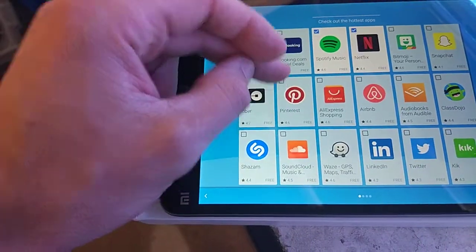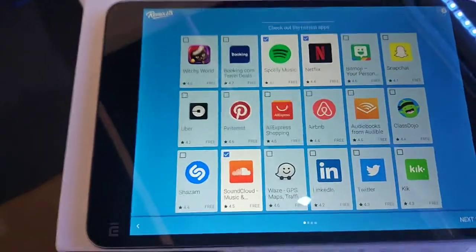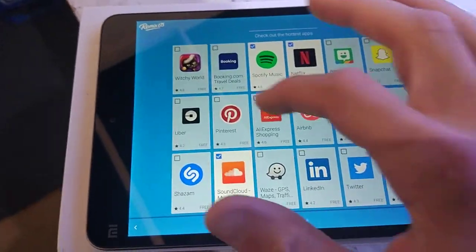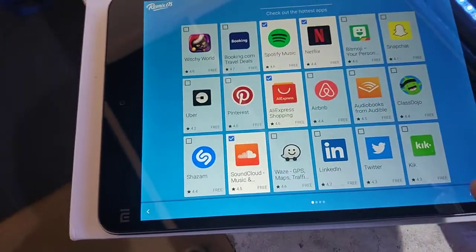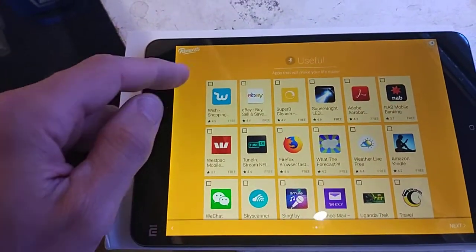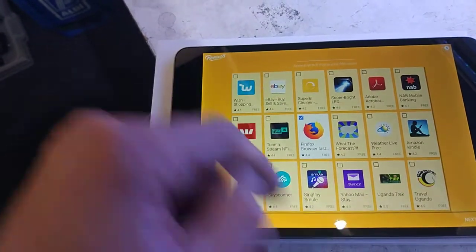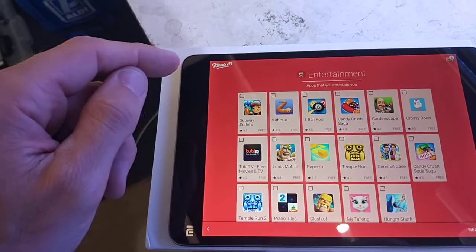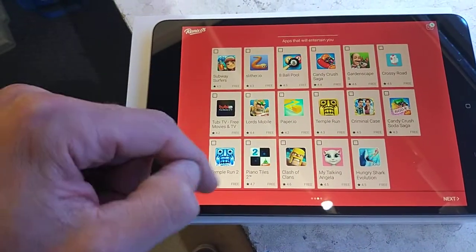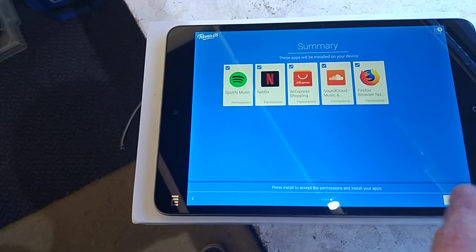The setup process was pretty easy to work through. I stuck on my usual apps — SoundCloud, which I find handy for good podcasts, and AliExpress for the hell of it. None of the other suggested options interested me, so I moved on.